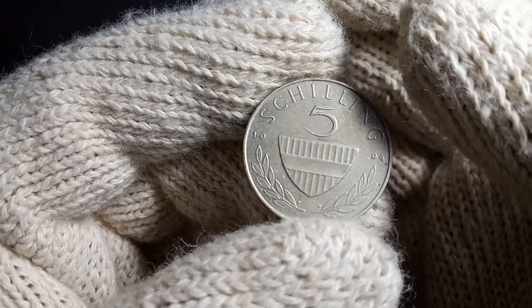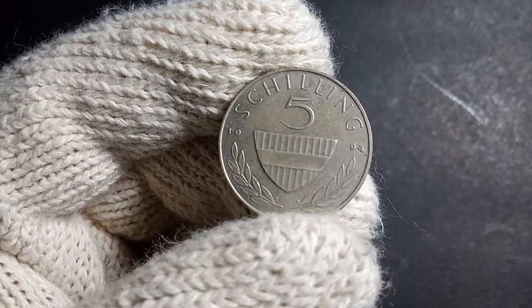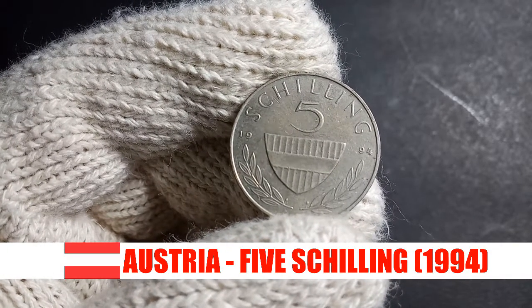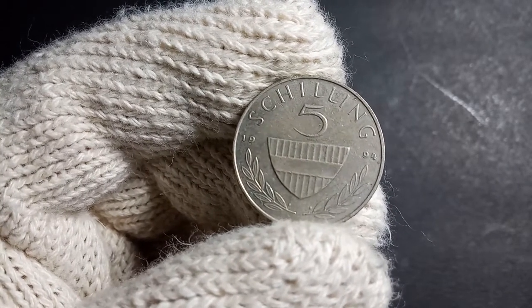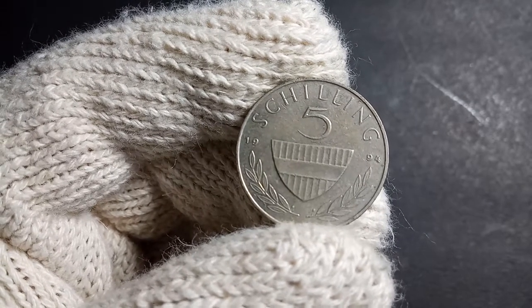Welcome to another episode of Keeping Up with Coins. In today's episode we will be exploring this five shilling coin from Austria. Austria is a country in Europe which has a lot of historical importance because of its role and association in the Second World War.